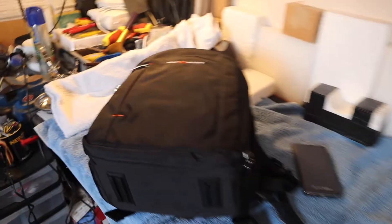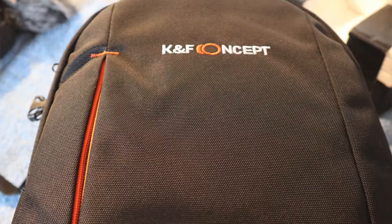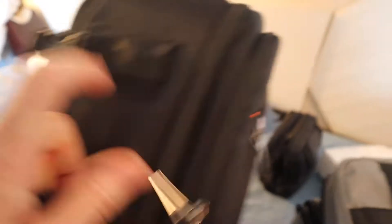This arrived this morning by Amazon and at first look the backpack is very substantial, it's well made. I thought initially it would fit all the criteria. We've got a pocket here for a tripod, which I'll be taking with me, and another pocket here for a bottle of water, which I really liked, and some places to put pens and bits and pieces.